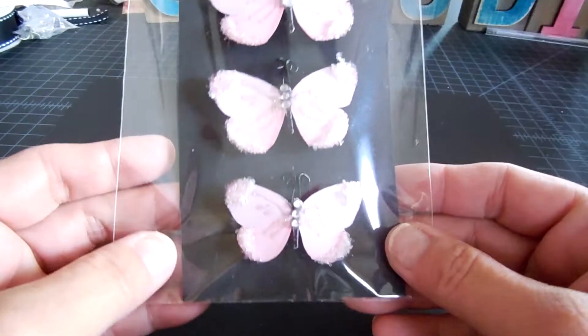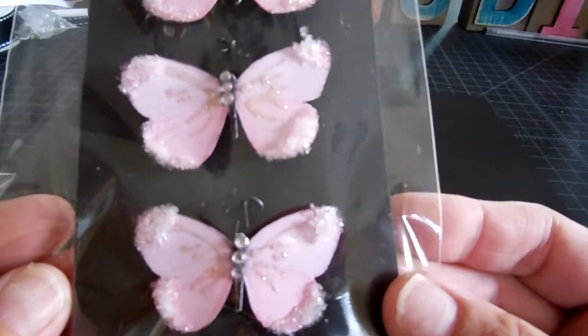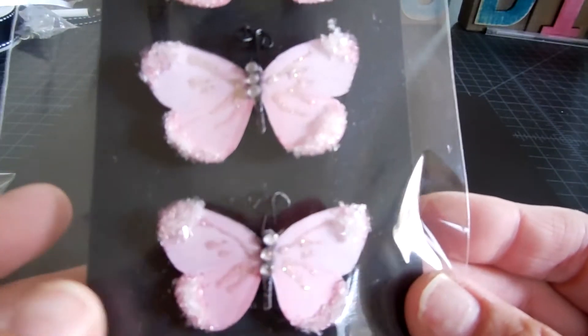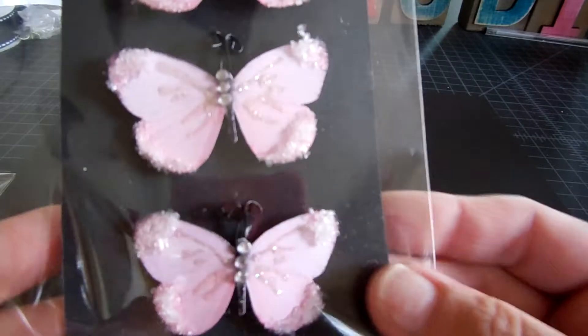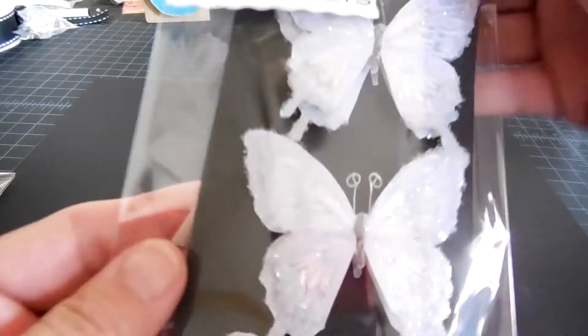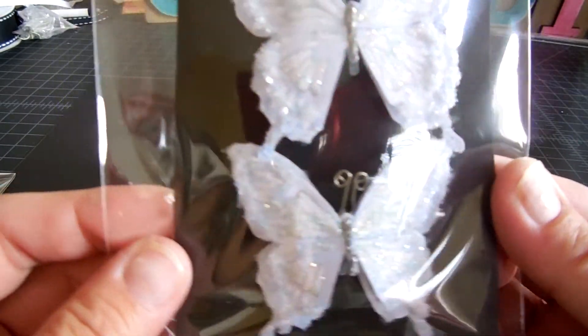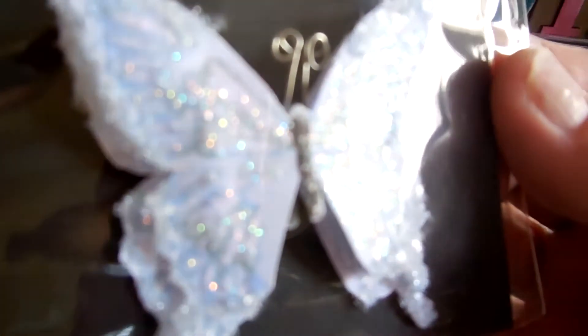And then this pink set — she's got the little rhinestones in the middle and then the chunky glitter on the edges. Really pretty. And this one is gorgeous too. It's like a blue — I hope you can see that.